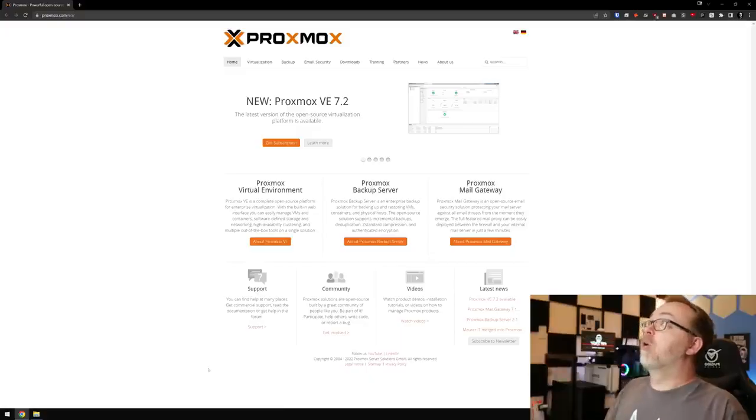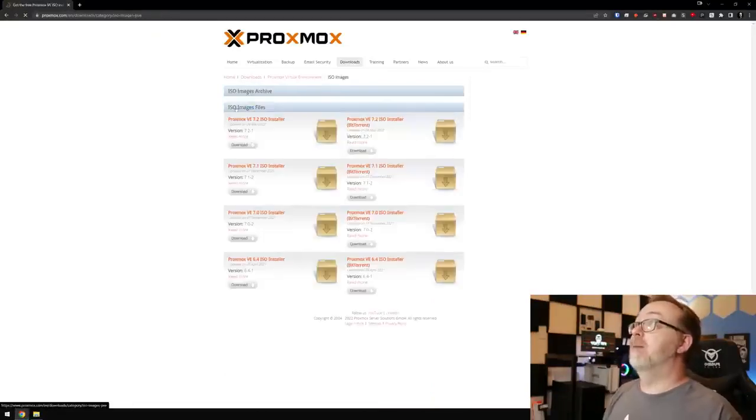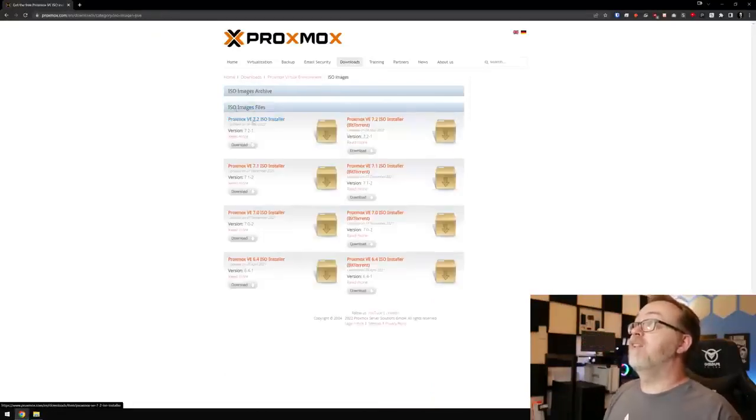Here we are on Proxmox.com. We can come over to Downloads, and right here is the virtual environment system I'm going to use for this series. I'll go to ISO Images and then select the Proxmox VE 7.2 ISO installer and click Download. It'll download to your system, and once it's done we can move on to getting it installed on our USB drive.